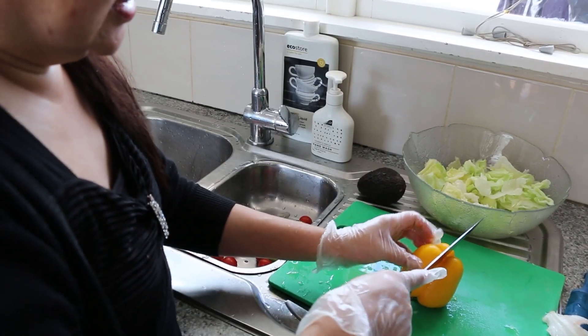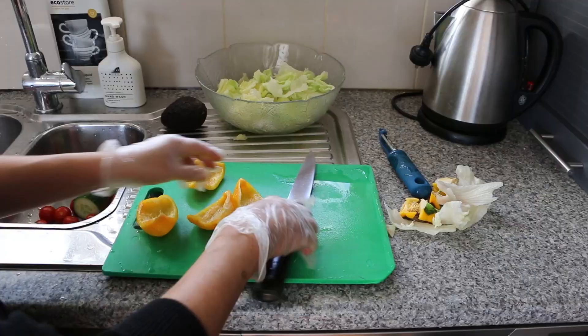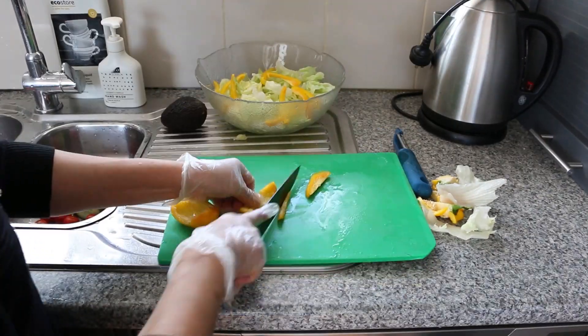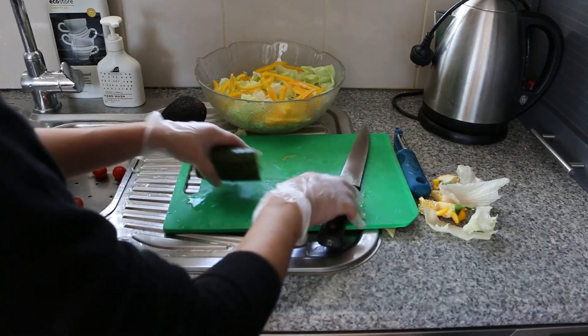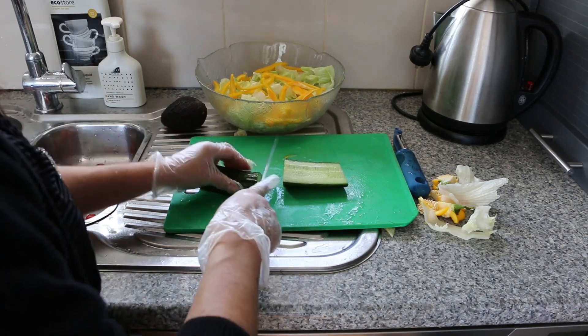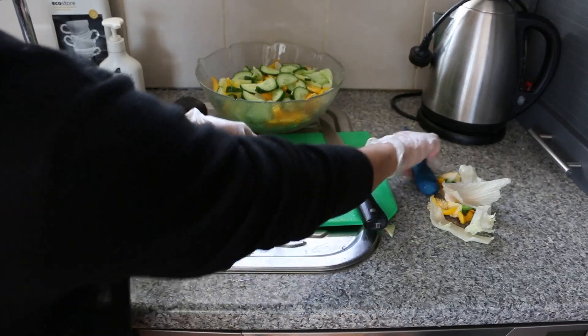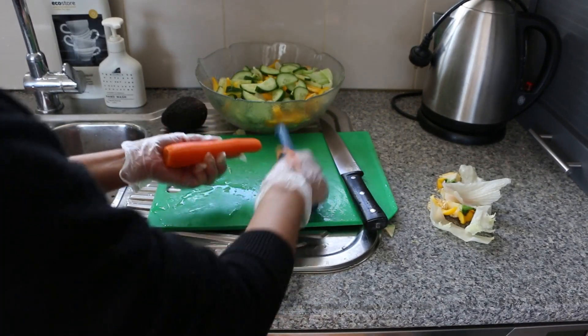Now we are going to cut the capsicum, and now the cucumber.